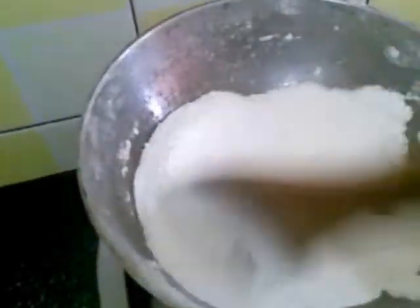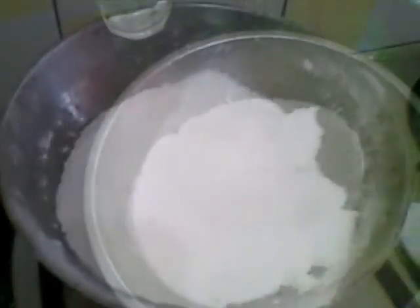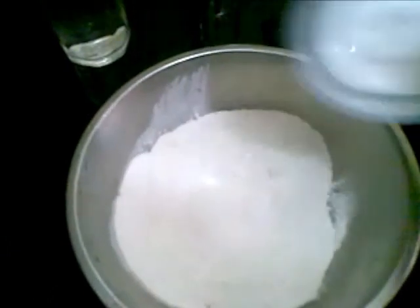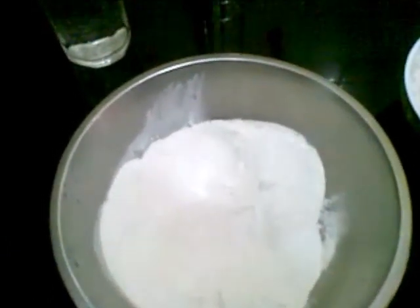This is ready now. Now I will remove this into the bowl. Now to this add a little salt and a little freshly grated coconut.